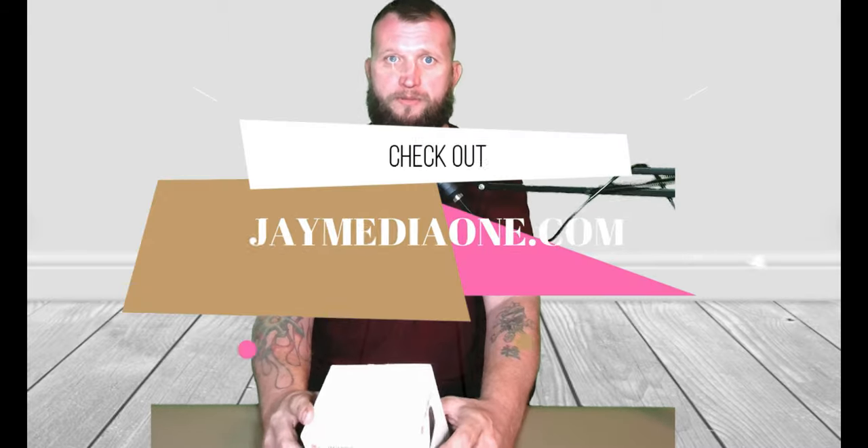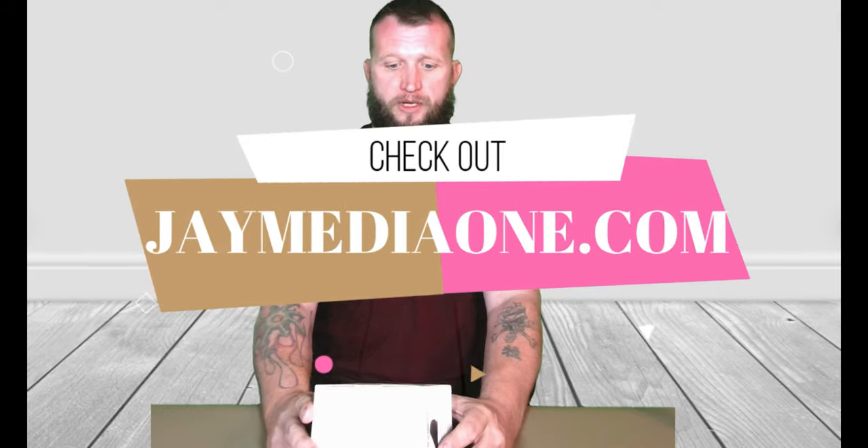What is up guys, this is Jay here, Jay Media One, and we are back with another product tech review, and today we got the Jay Tech Digital.